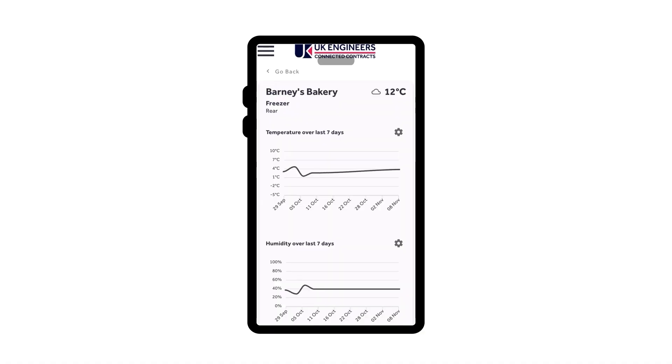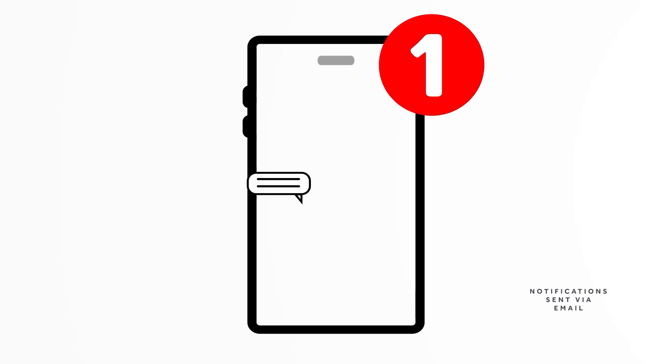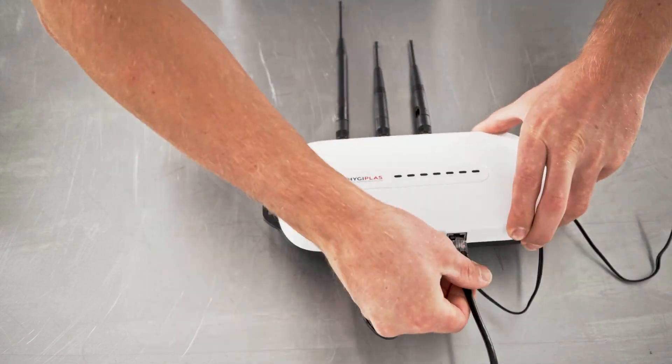The easy-to-use hub keeps track of all your data, making it simple to track changes in equipment conditions and saving you time on manual fridge checks. The advanced customisable alerts help ensure peace of mind and efficient operation. It's easy to set up in under 15 minutes and there's no SIM required.